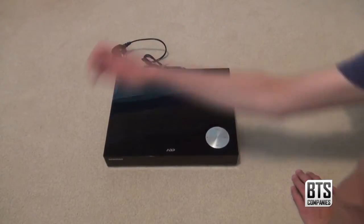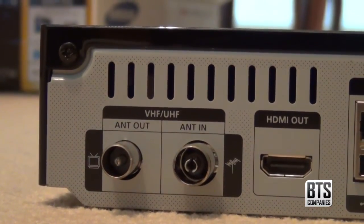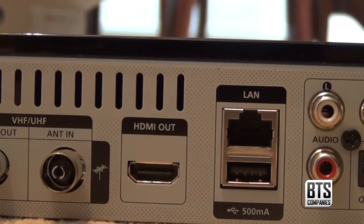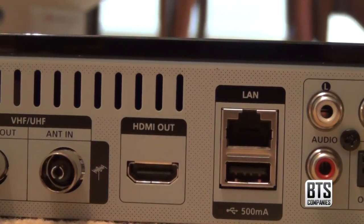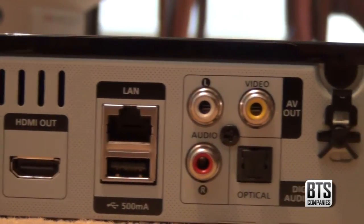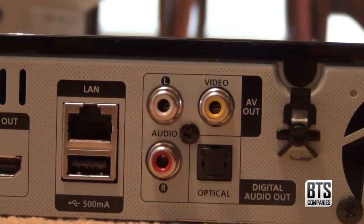We'll take a quick look at the ports. We have RF in for your aerial, then RF out to send the signal through to your TV using the provided cable. Next we have HDMI out, which is recommended for high definition pictures to your TV. After that we have a LAN Ethernet port in case you don't have WiFi, as well as a USB port. Following that we have RCA outputs for your TV — if you use these the picture will not be high def, so if your TV is HD ready, get an HDMI cable. And finally we have an optical port for digital audio.